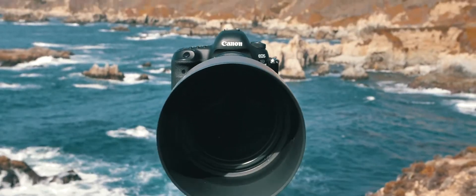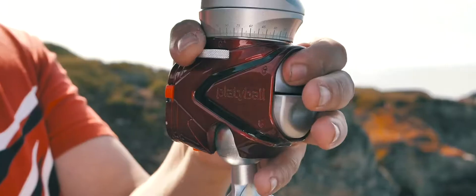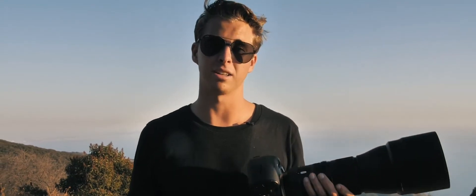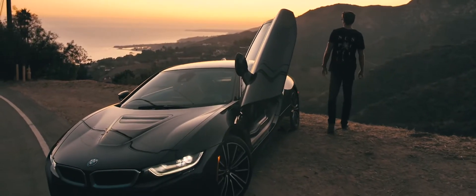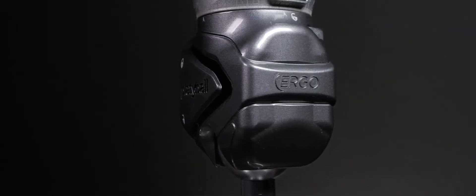Shooting with a heavy telephoto lens is not a problem. Both Ergo and Elite can handle up to 22 pounds or 10 kilograms of weight, thanks to the revolutionary worm gear mechanism. PlatteBall Elite sports a metallic red body, while Ergo comes in a cool gray.